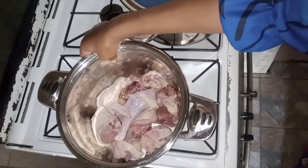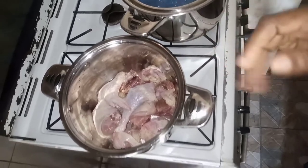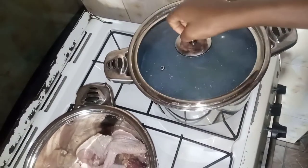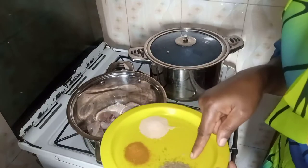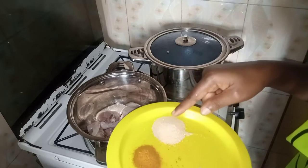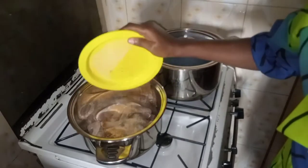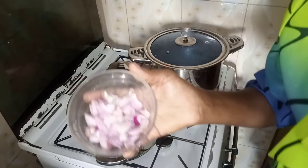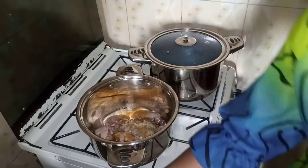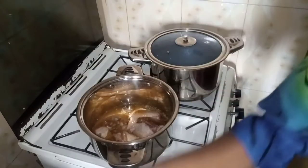This is my already washed chicken. So I will season it and then allow to cook. And then I have my rice — it's boiling. And here is my thyme, curry. This is curry powder and then all-purpose seasoning, so I'll be using it to season my chicken. I'll be adding my onions, then I'll add water to cook.